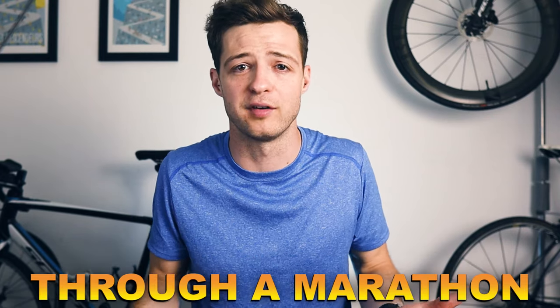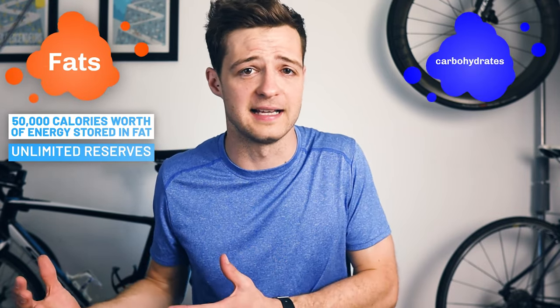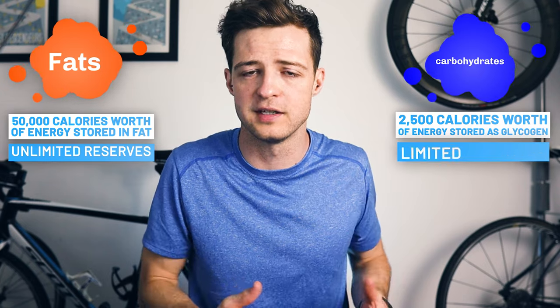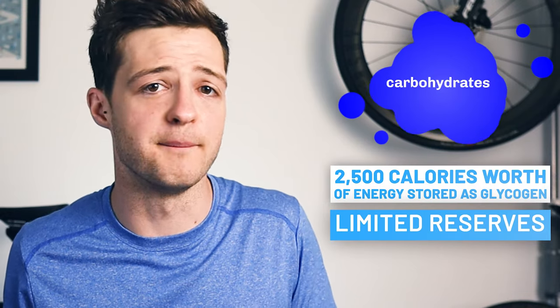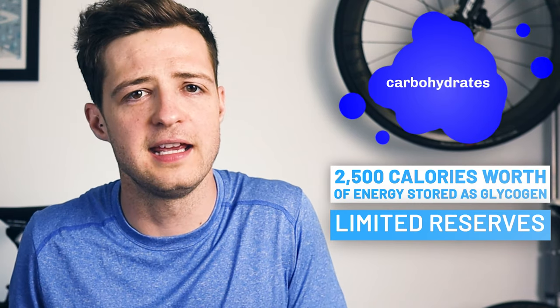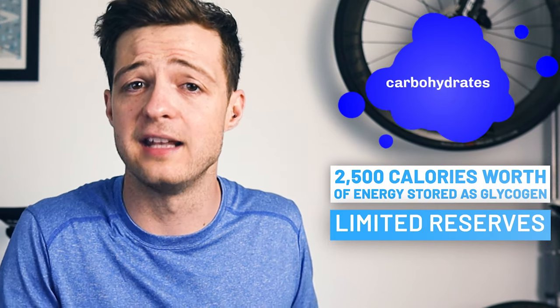As a quick explanation as to why you want to carb load, it all comes down to energy reserves and what you need to fuel you through a marathon. Your body has two main sources of energy: fats and carbohydrates. Fats are essentially unlimited — the average person has over 50,000 calories worth of energy stored as fat. But carbohydrates are limited, and the average person only has about 2,500 calories worth of carbs stored in the body as glycogen. When you run a marathon, a large proportion of energy is going to come from carbohydrates, so carbs have to be the focus before and during your marathon.